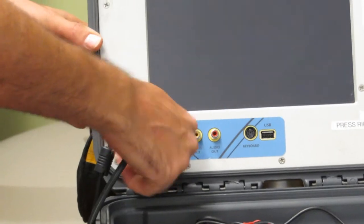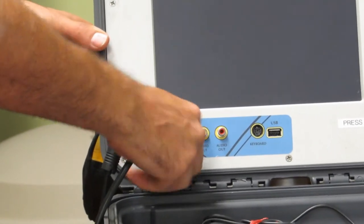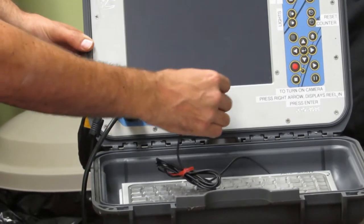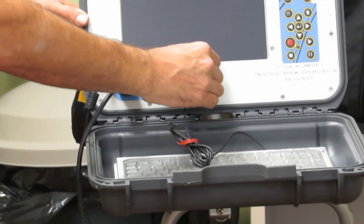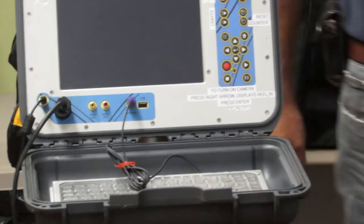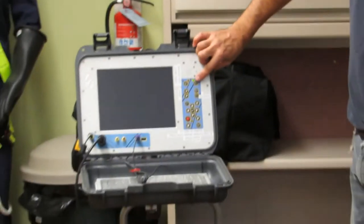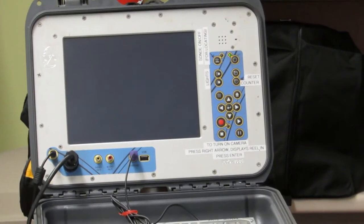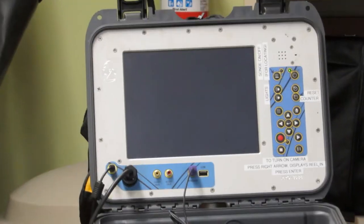Then just tighten the collar, finger tight. Next, plug the keyboard in. Then press the power button in the top right corner. The screen will come on and go through its startup steps.